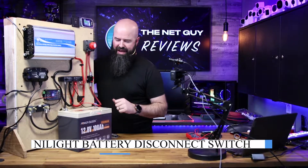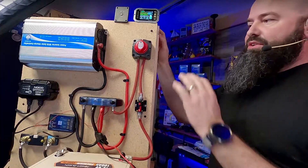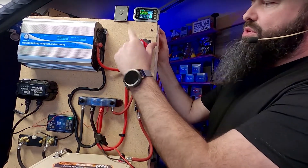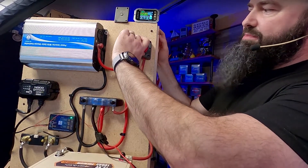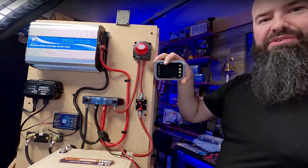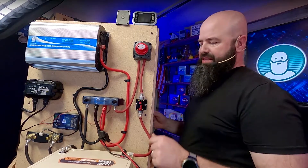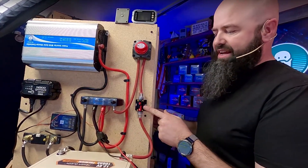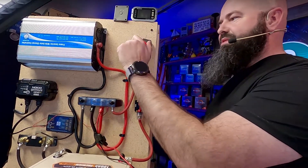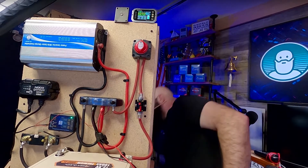Other than disconnecting the battery, which can take time if you need to shut the system down to work on it, you want to have a disconnect — a very simple on or off disconnect. Now I can do the same thing: if I turn this, it's going to disconnect, and you can see my battery monitor went to zero. Everything essentially went back to sleep. So this is in-line with that first circuit. I can disconnect it here if I want, but this is kind of nice because you have a nice large turnable handle.